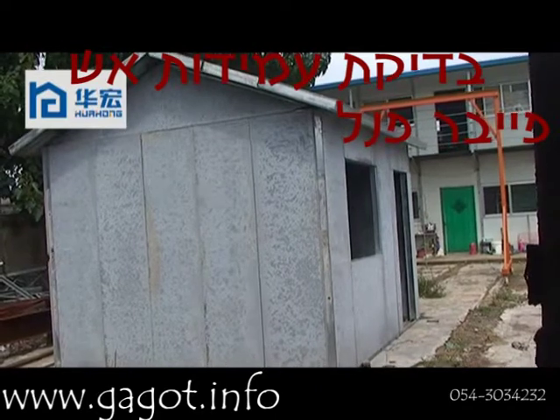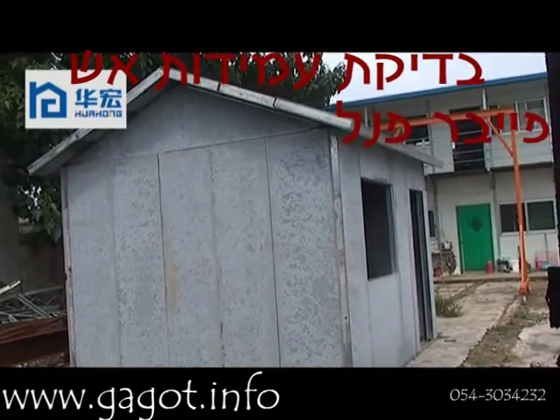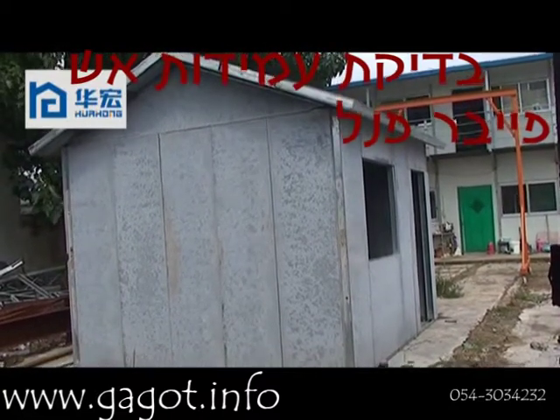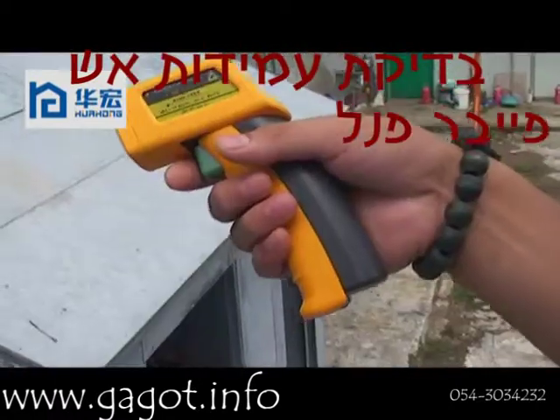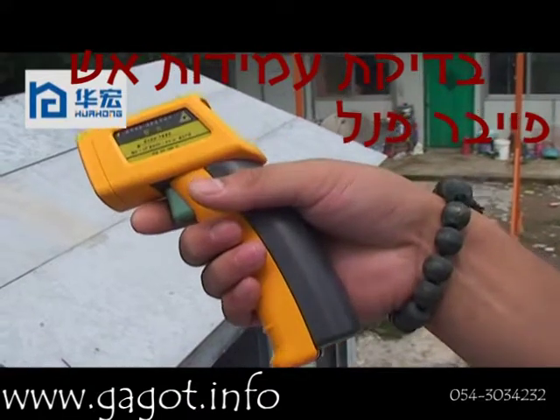Now the anti-foil test of our new design mainboard house. This new design house can be used for residential housing. The fitting inside of the house is the same as a common cement house and a brick house. During the test, we are using this kind of infrared thermometer tool to test the temperature.